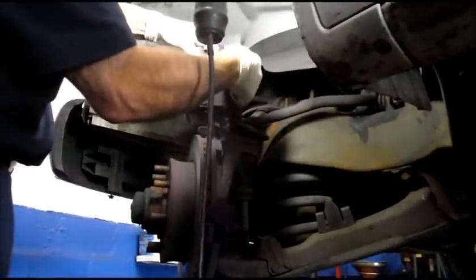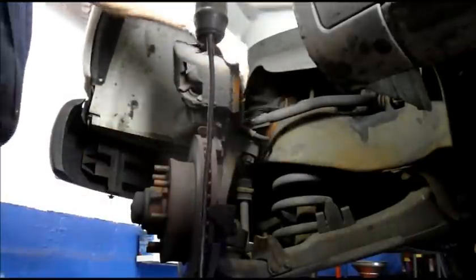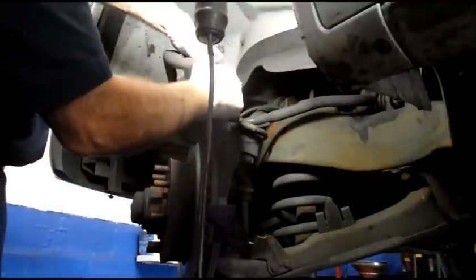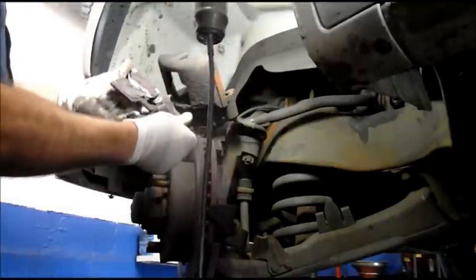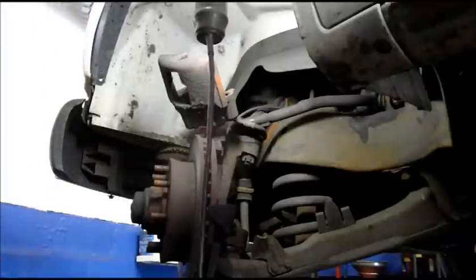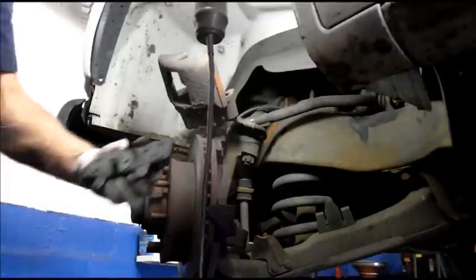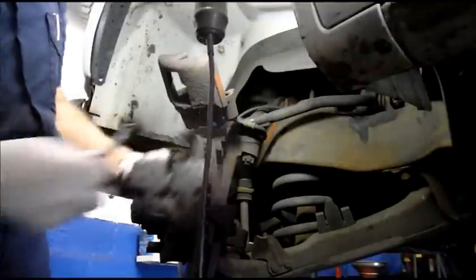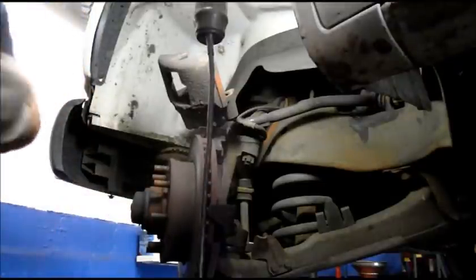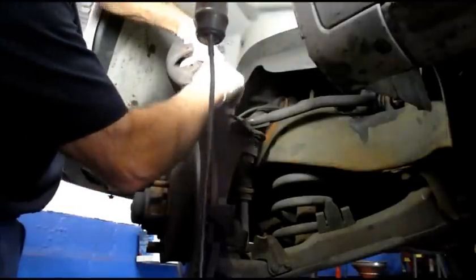We're going to take the brake pads out — same thing on the other one. As you can see it's just clips that actually hold this all in there. We're going to put a little bit of grease on the back right here where it's going to fit into the caliper, and just push it in.